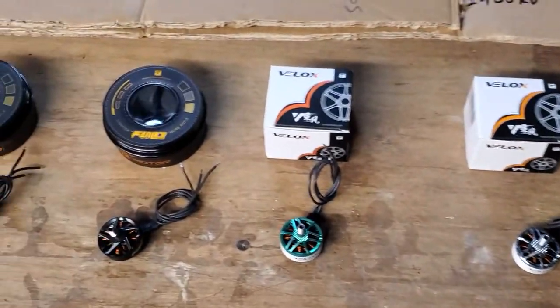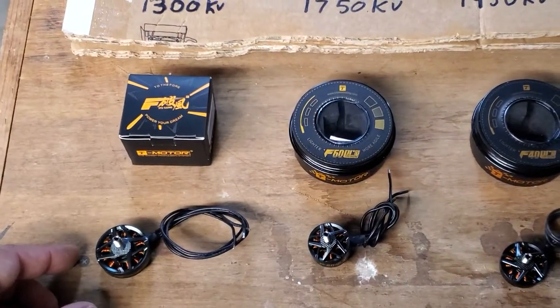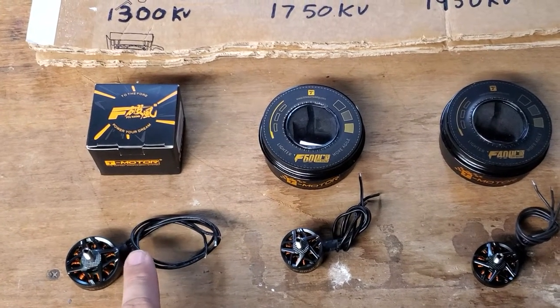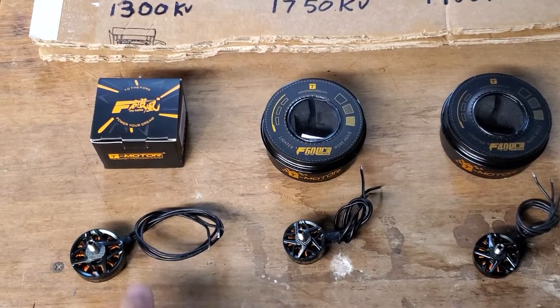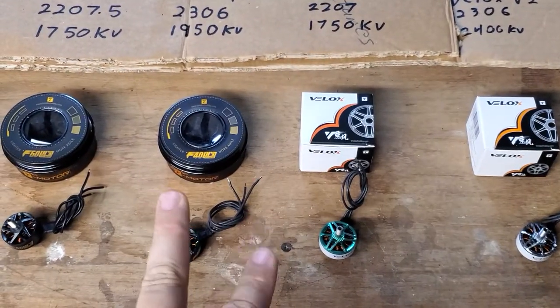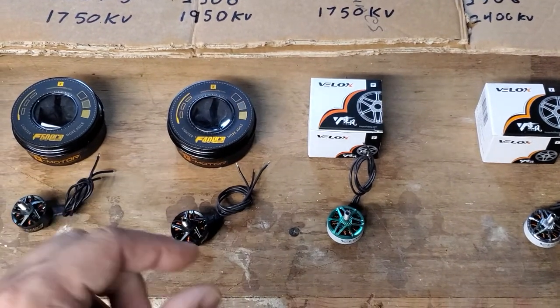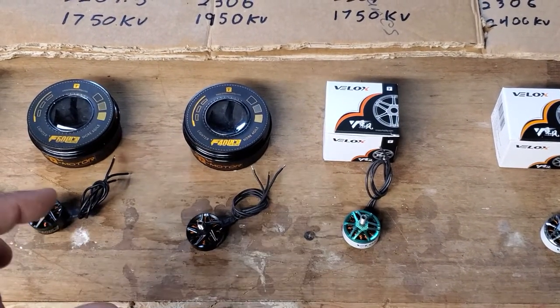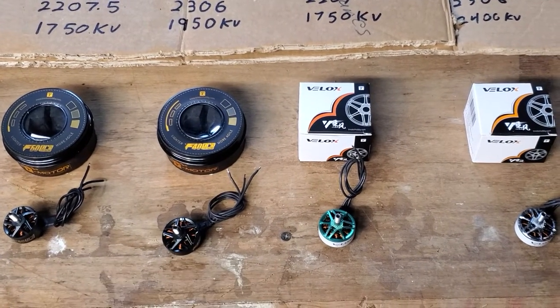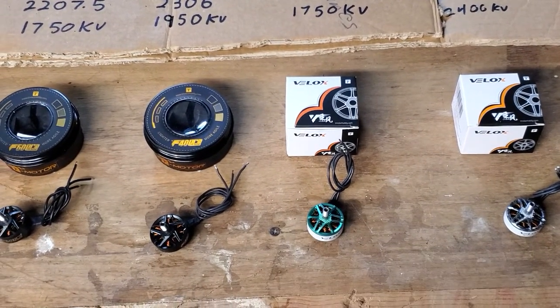T-motor does it really well too. Up on these big boys, the F90s, they actually include weaves for the wires and extra thick, heavy heat shrink, plus extra prop nuts. All these T-motors come with two sets of screws — your regular six millimeter and a seven millimeter length, I think — which helps cover you even if you've got prints. Just absolutely love it. Great, great stuff. T-motor always going above and beyond.